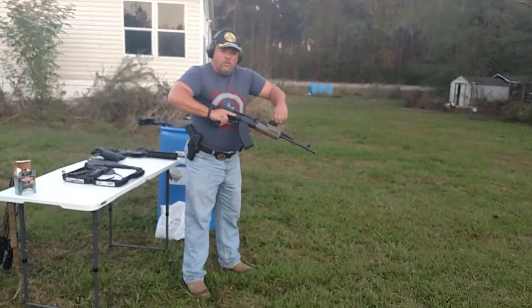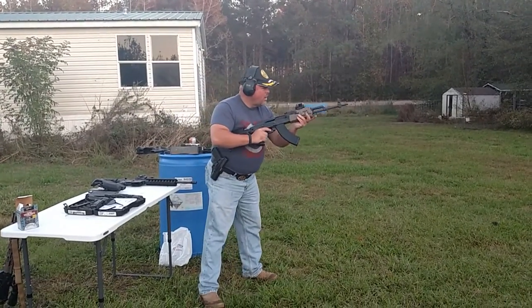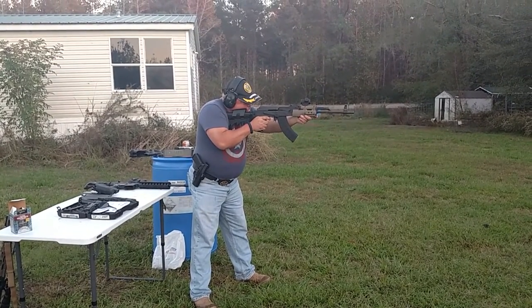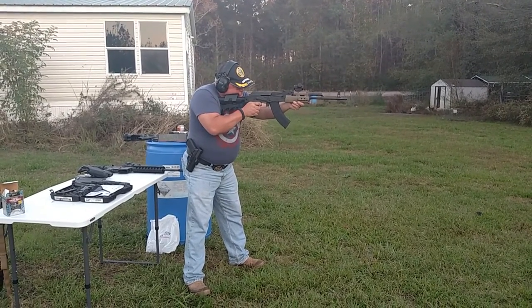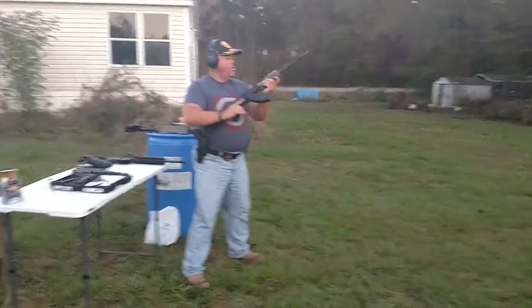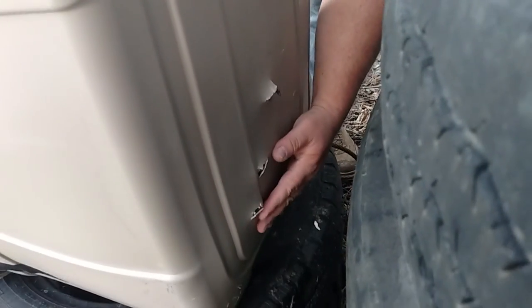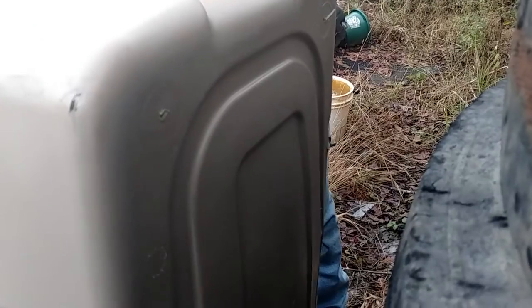This is just normal Tula, 123 grain ball. I have an AK. Alright, that's where they hit — three rounds. Check the back side. Oh yeah, they went through. Alright, they tore through. AK no good.